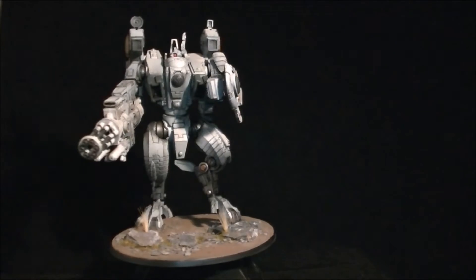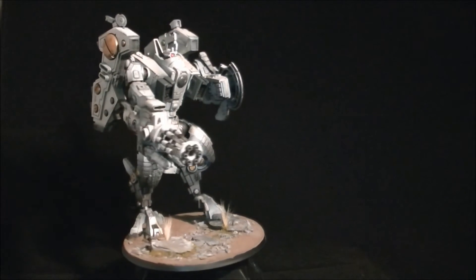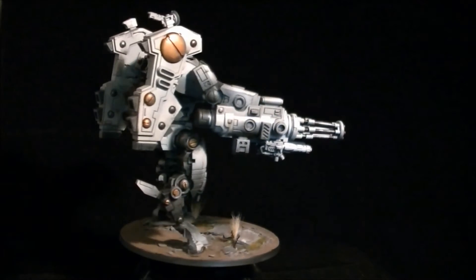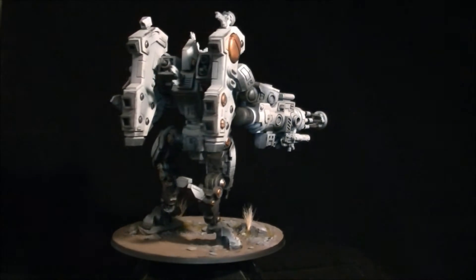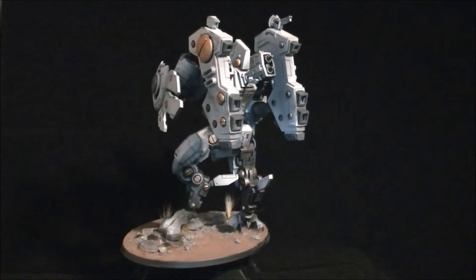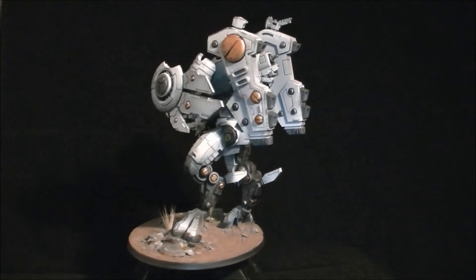I've also painted up a Tau Riptide. I might need to get a new turntable because if you watch this he does kind of wobble about a bit on there. But yeah this was a great miniature to put together. He's quite big, a pretty big miniature, but yeah good fun to paint.